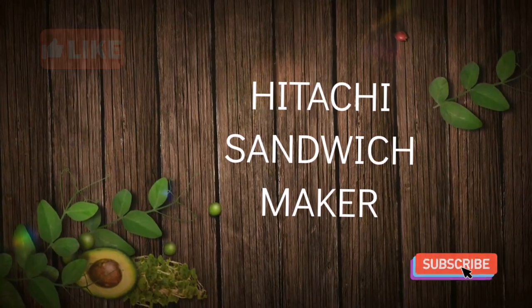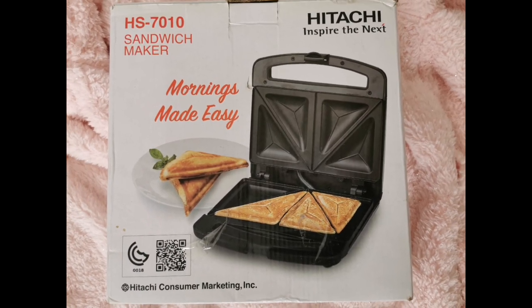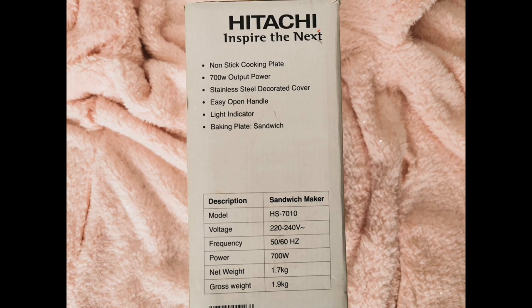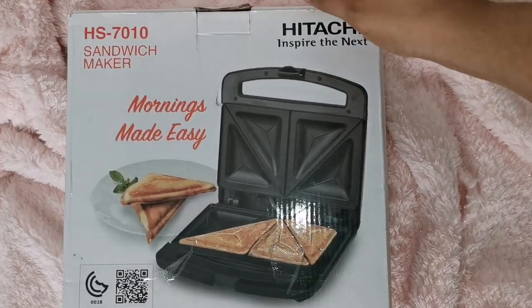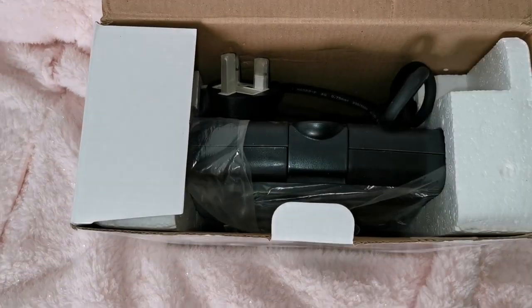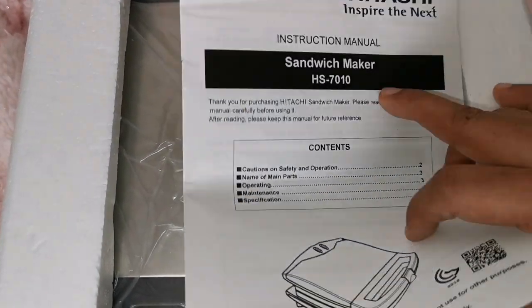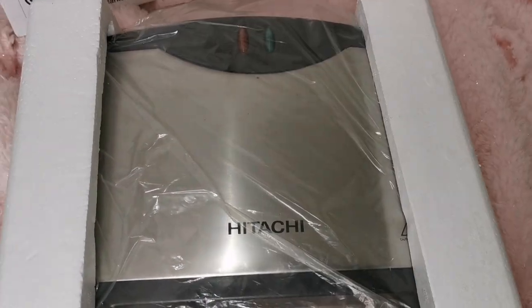Now it's time to unbox the Hitachi sandwich maker. This is the outer package of the Hitachi sandwich maker. Let's see what's inside — this is a manual with a warranty card.